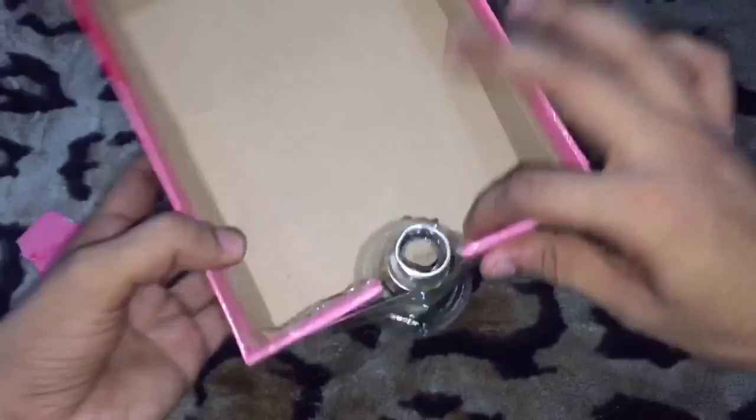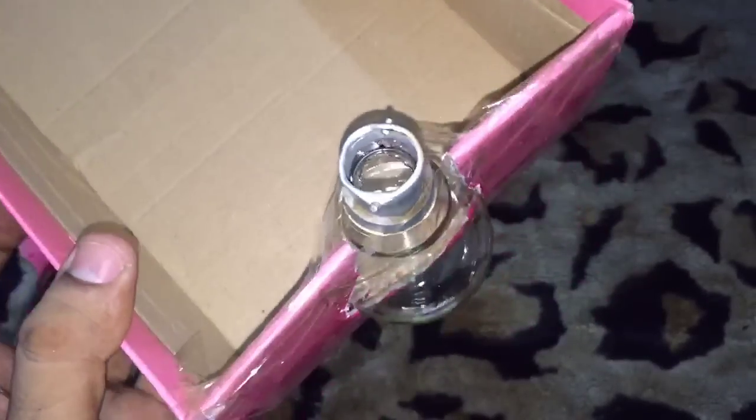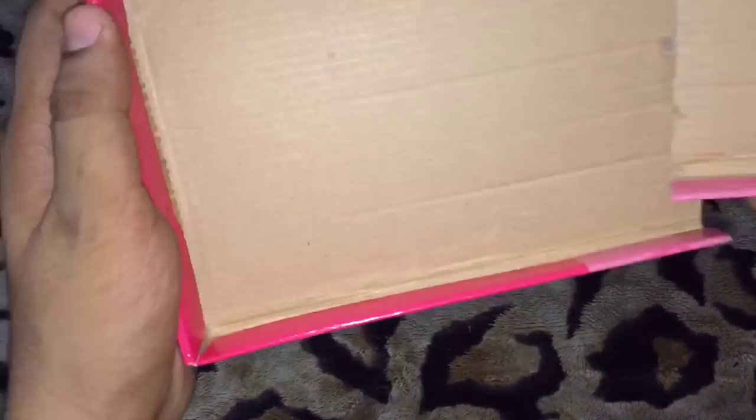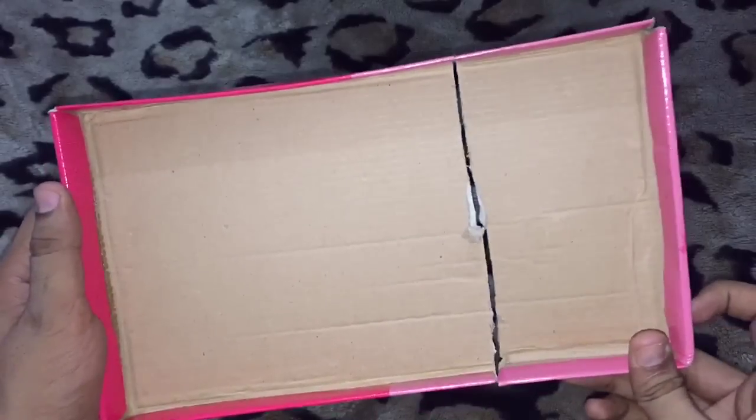Now what we have to do is fill the bulb with water. As you can see, I am filling this bulb with the help of a bottle. Now we need to cut the box cover — and as you can see, I already cut it out.